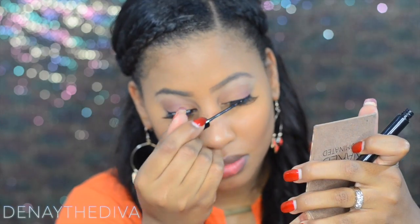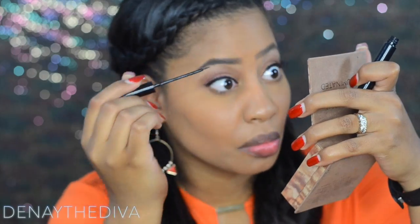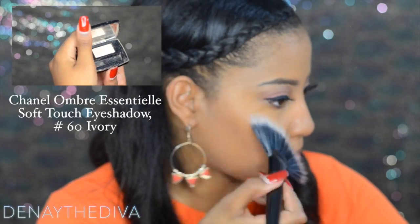My favorite illuminator of all time is by Josie Maran — I'm just going to apply this to the apples of my cheeks and the bridge of my nose. Now that my lash glue is somewhat dry, I'm going to go over my lash band with liquid eyeliner by NYC. I'll use my Coastal Scents fan brush to sweep the Chanel eyeshadow in the color ivory in my highlighted area.